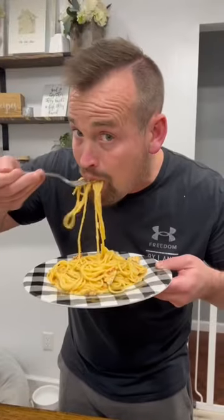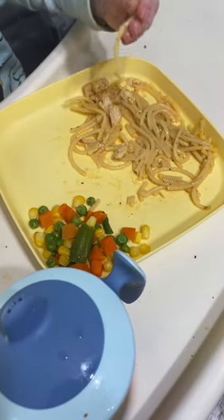This crock pot chicken spaghetti turned out to be a huge hit with the family. My kids are typically anti-leftover night, but they ate this one two nights in a row and finished their plates.